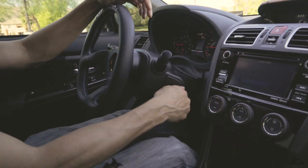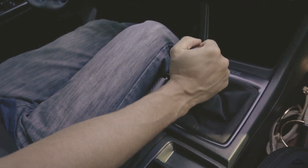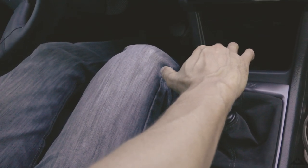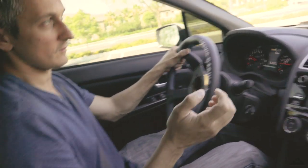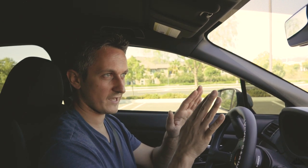First things first: press the clutch in, start the car, then put it in gear — make sure your brake is off too. Let out the clutch and press the gas pedal. Once you get that grab point, stay there with your foot. I'm not fully letting go of the clutch pedal yet — if I do, then this happens and the car basically stalls. Once you get to the grab point, just stay there and keep playing with the gas pedal a little bit.